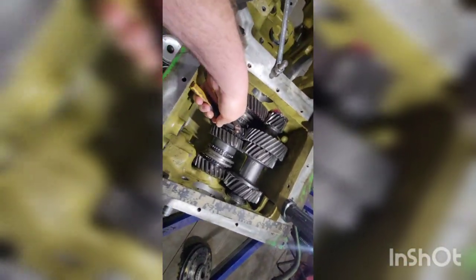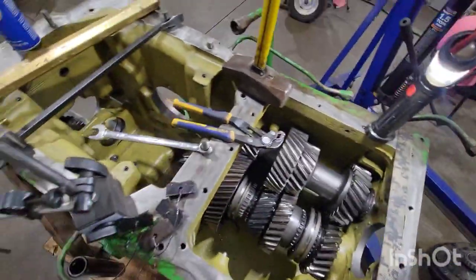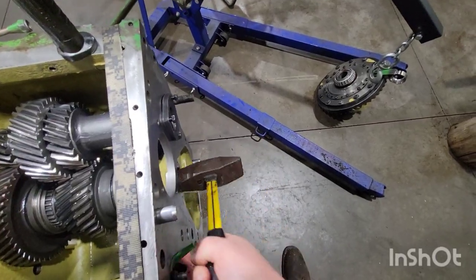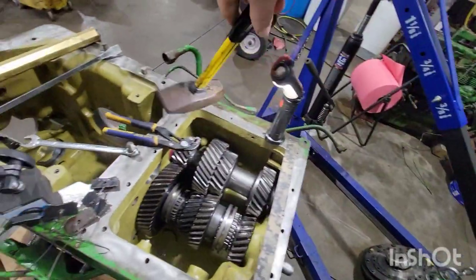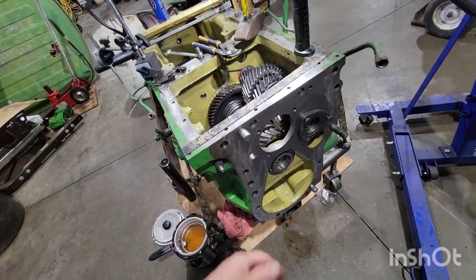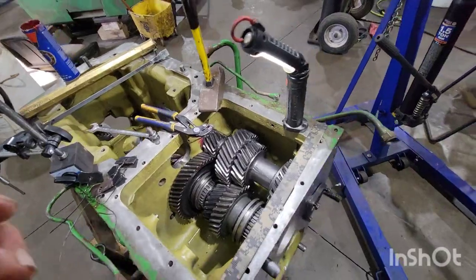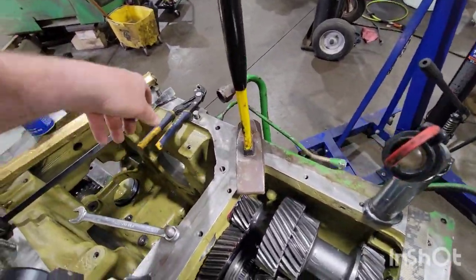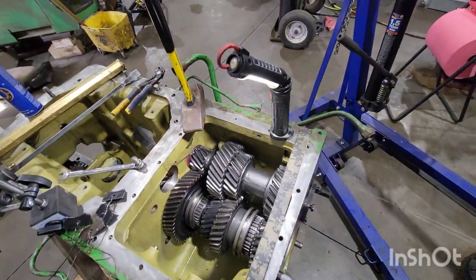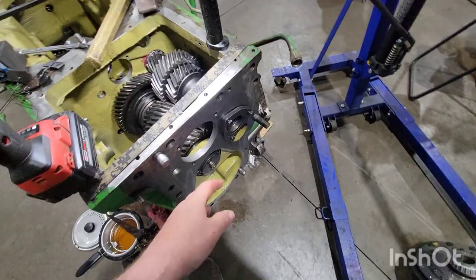Pause — grab the pry bar to get a little space. Now you can just... you can hear it's kind of rattly. Get some bolts and use the cover plate to finish pulling it on so we're not pounding against too much. That sucked in pretty good.